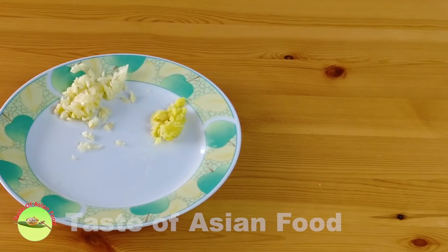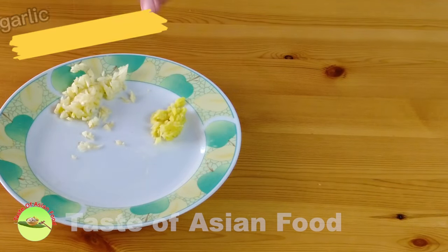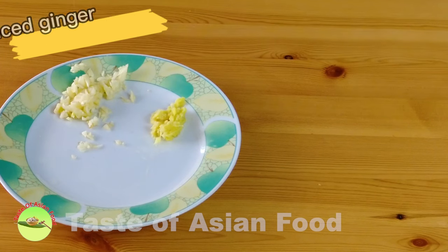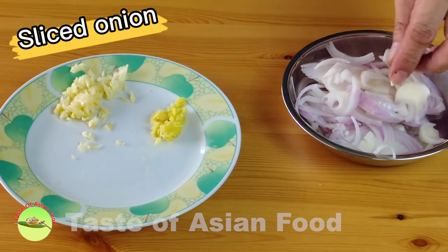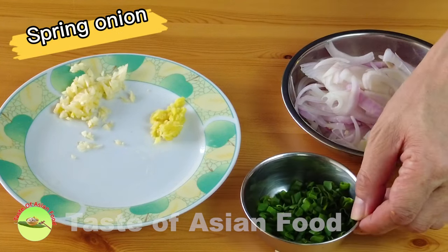While marinating the meat, let's prepare some other ingredients: some minced garlic, minced ginger, sliced onion, and some thinly sliced spring onion to garnish.